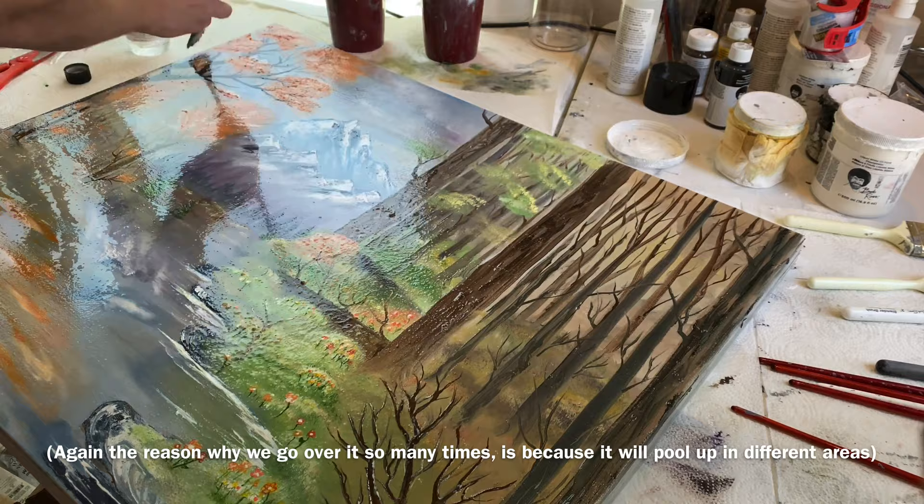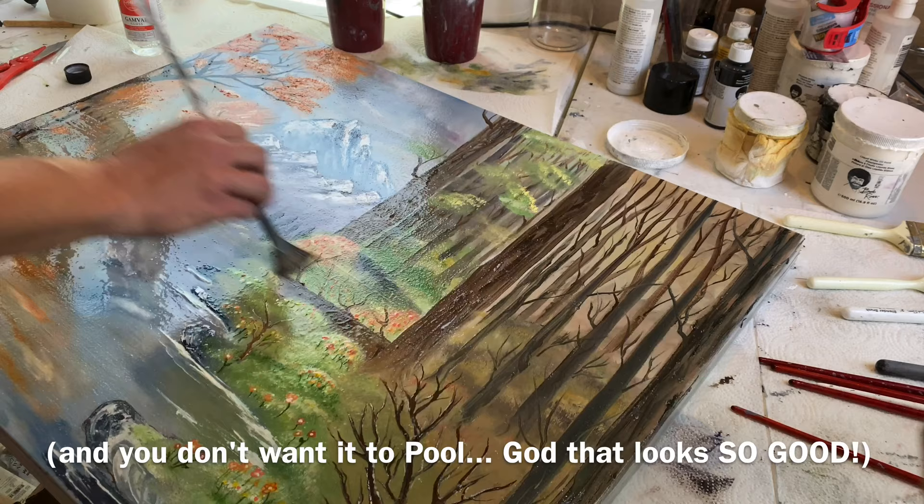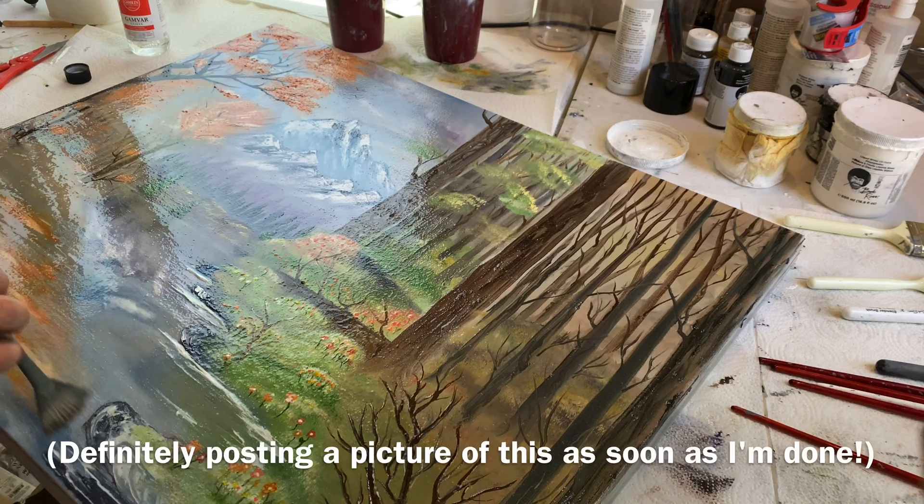Again, the reason why we go over it so many times is because it'll pool up in different areas and you don't want it to pool. God, that looks so good — definitely posting a picture of this as soon as I'm done.